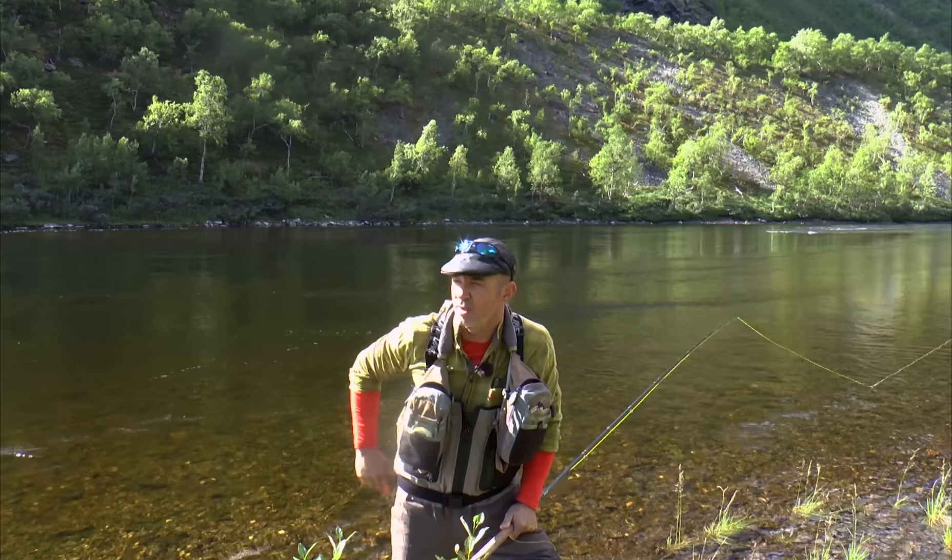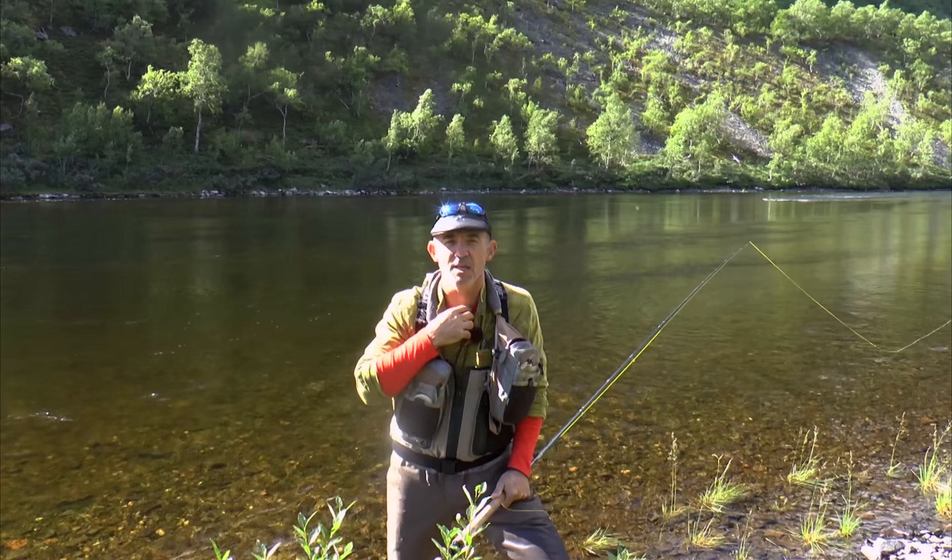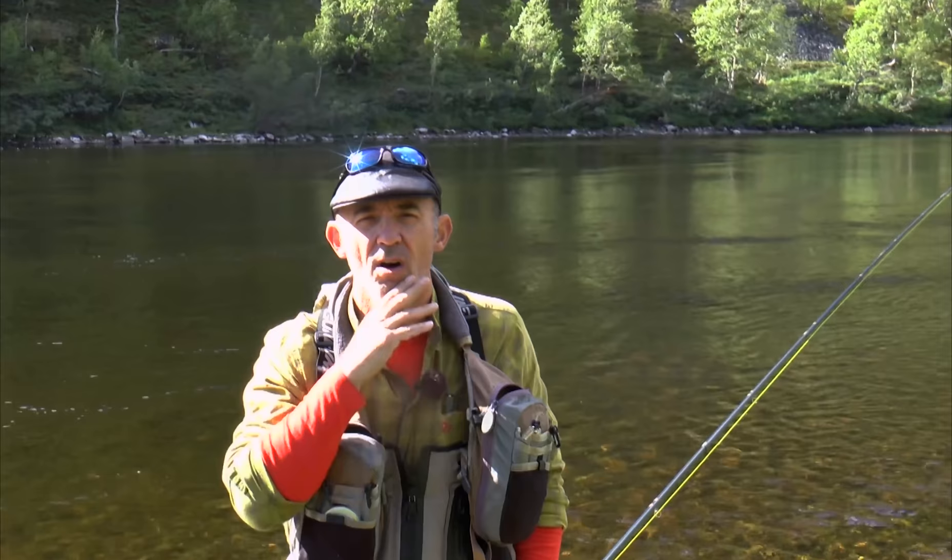We are on one of the best summer rivers in the world and probably the best big fish river in the world, the mighty Alta. I just want to show you a few tricks on how I think when I control my drift.